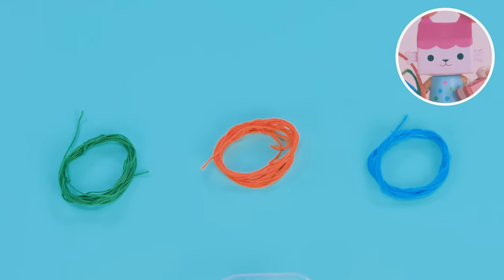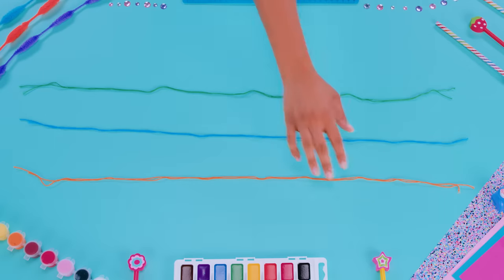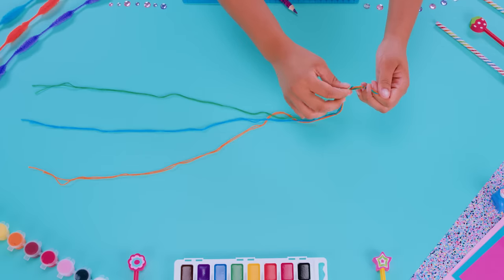Ask a grown-up to help you cut the string. We'll need six strings, two of each color. Cut the strings the same length with your safety scissors. Make the strings really long to start off. Gather your strings together and make a knot near the ends of the strings. That's your tail!